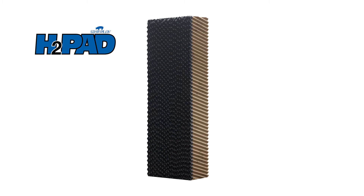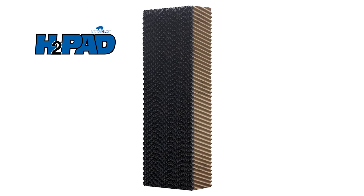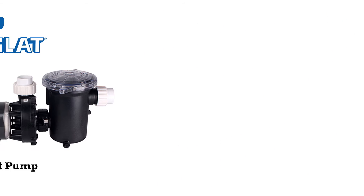All of our evaporative systems require a heavy-duty H2 pad that is constructed from heavy virgin craft paper with acrylic resins and oven baked in three separate processes. The ¾ inch Pro-Tech edging increases pad life from UV damage.